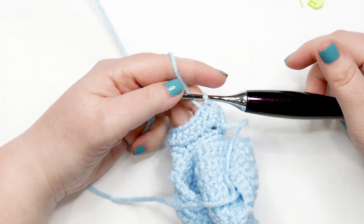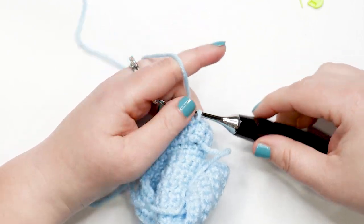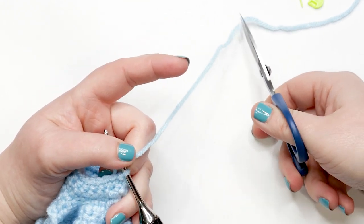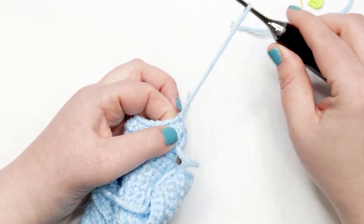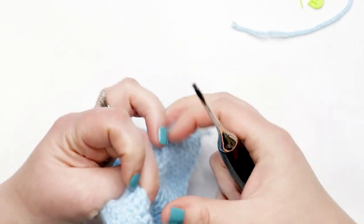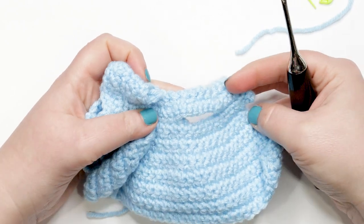I just finished round three — done my last single crochet and joined the last stitch to the first with a slip stitch. To finish off the sleeve, cut your yarn leaving a tail of at least four to six inches, then pull that yarn all the way through the last stitch and pull tight. That's how you do the sleeves. You'll need to rewind the video to repeat these instructions on the other armhole.